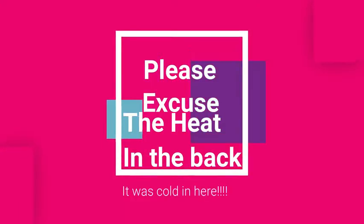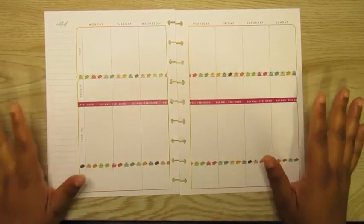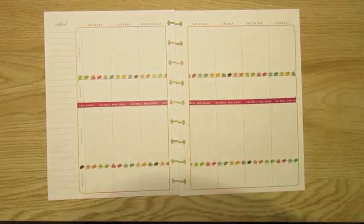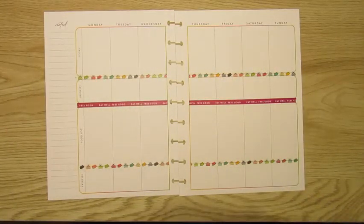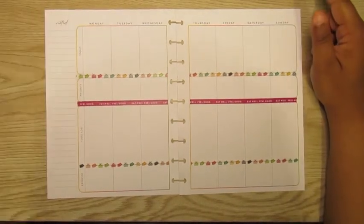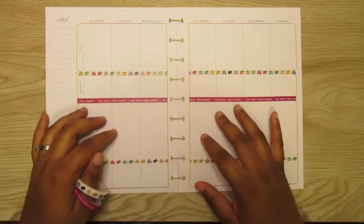What is up, my planning boos! Planning boo printer back with another video. This is going to be my fitness layout for this past week — it's the undated one from this fitness planner, the Ready Set Goals planner, and I am really really liking this planner.